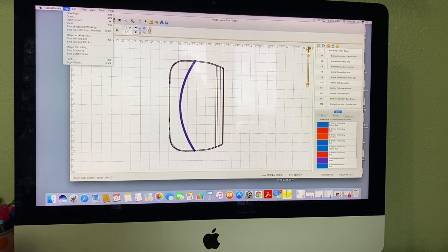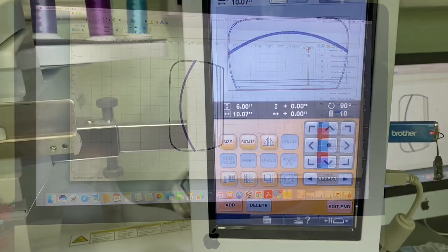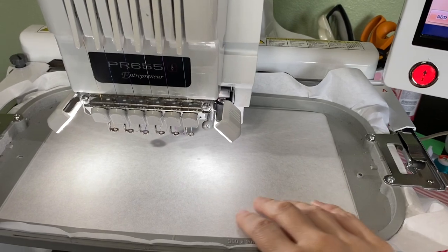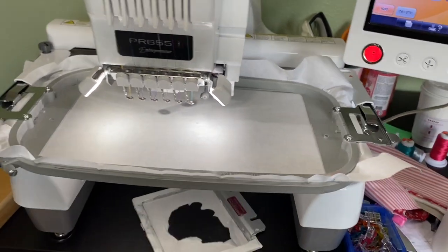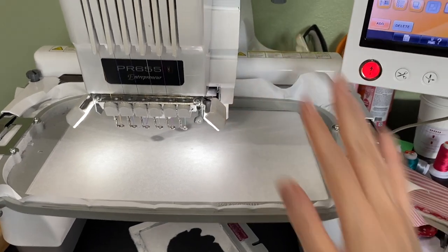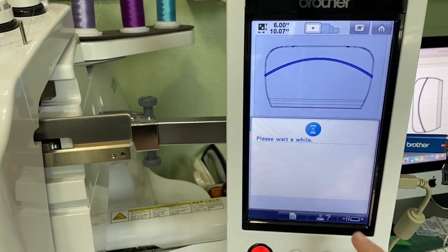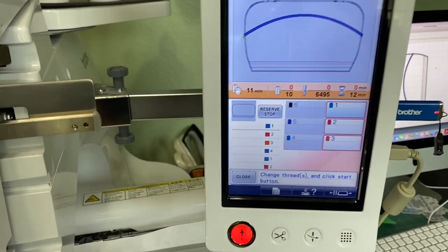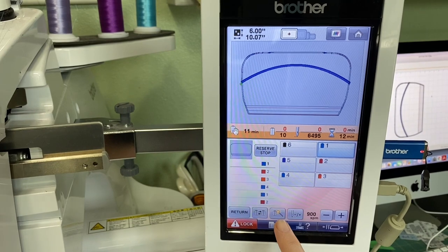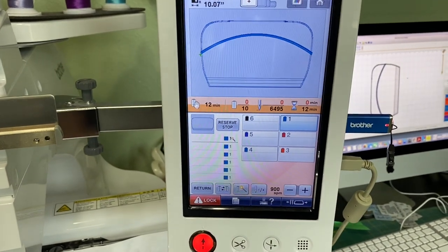Let's send this over to the machine. I do it upside down because it's just easier — your lining comes out from the top of the bag, so it's much easier if your lining is in front rather than behind the machine. I also change the colors: I just use one color thread because the only thread you're going to see is on the satin stitch; everything else is just construction.